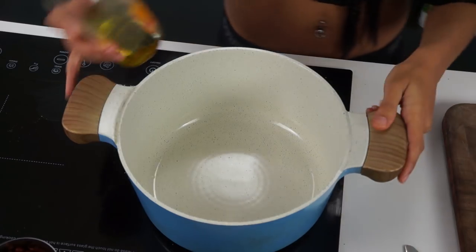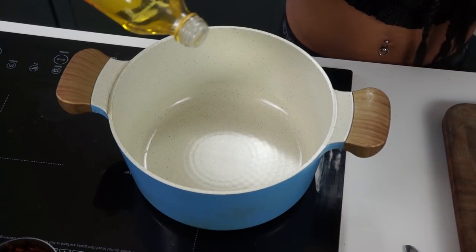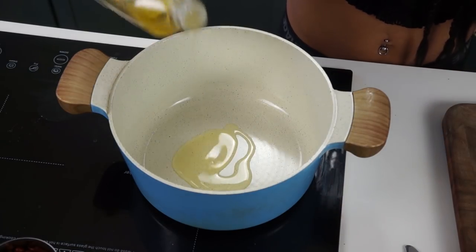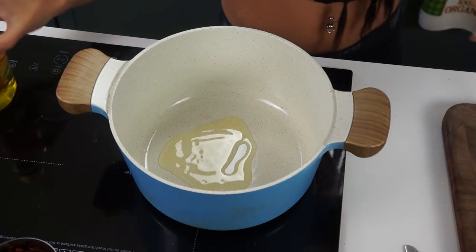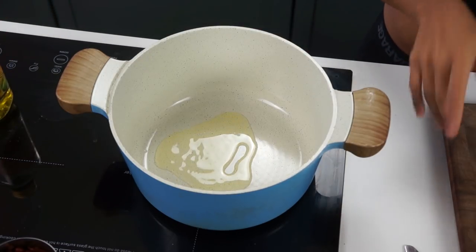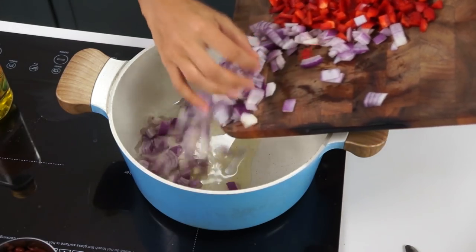In today's video, I'm going to show you guys how to make a very easy and delicious vegan chili. Let's get ready. First things first, about a tablespoon of olive oil goes into our pan, and we're going to toss in some already chopped red onion and red pepper. The full recipe, as always, is linked down below.